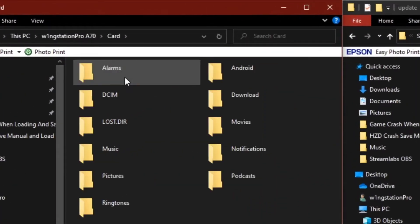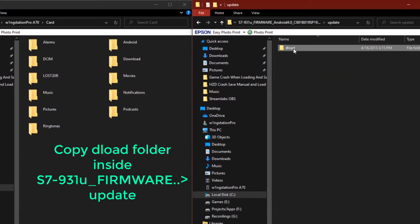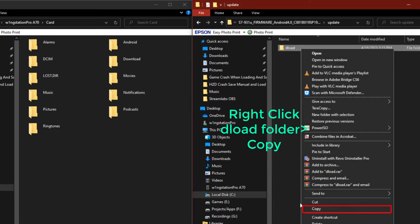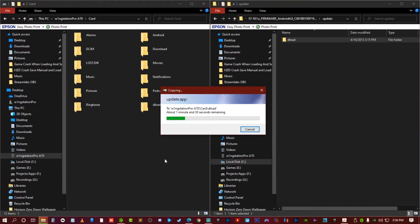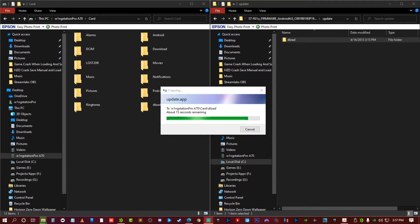Open the SD card and copy the download folder. Right-click and copy, then go to the SD card base directory and right-click and paste. After finished copying, safely remove your SD card because we're going to use it on the tablet.